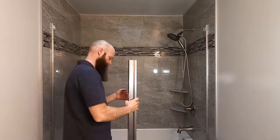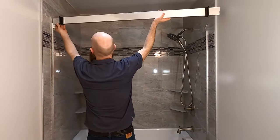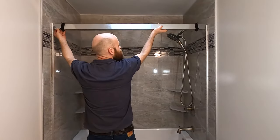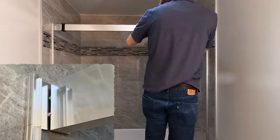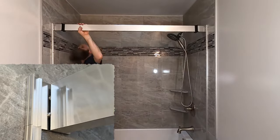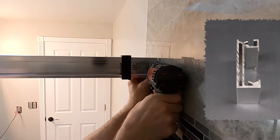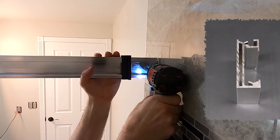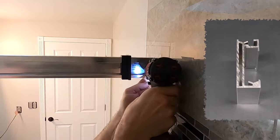Next, I cut the header to length, slide on the bumpers, and install it on the cleats by rotating it in place. The header needs to be cut short enough to allow for the screw heads of the cleats, but not too short. Then I drill holes through the cleat holes and through the first section of the header. These holes will be used for self-tapping screws to secure the header to the cleats.